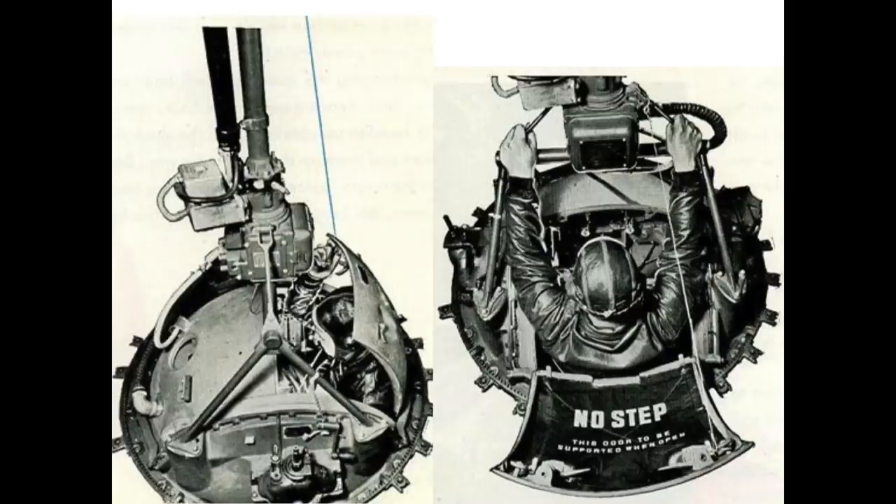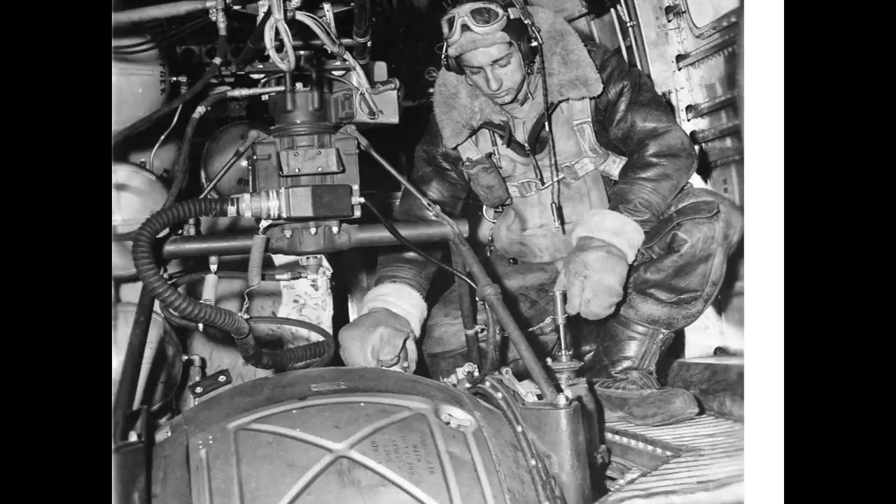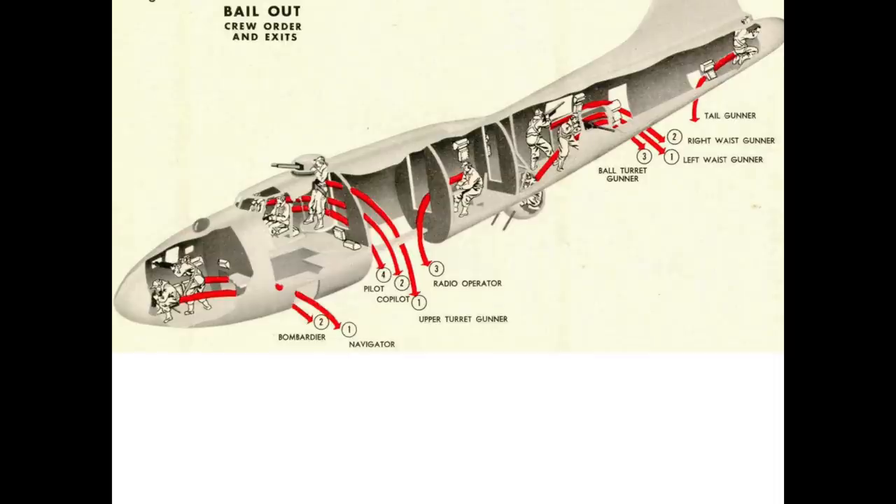If a ball turret gunner needed to bail out, he would need to egress the ball turret by rotating the turret gun straight down, open the hatch, and climb into the fuselage. The turret guns would need to be repositioned with the barrels facing aft so crew members assigned to jump out of the bomb bay don't contact the barrels. He would then attach a parachute to his harness and await the abandoned plane order by the aft crew door, jumping right after the right waist gunner.